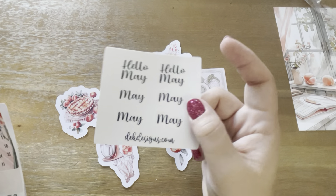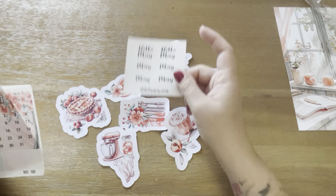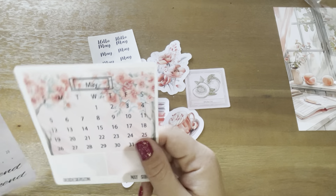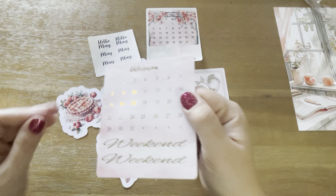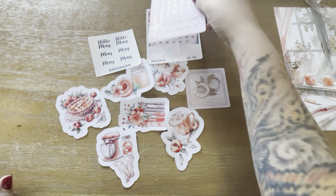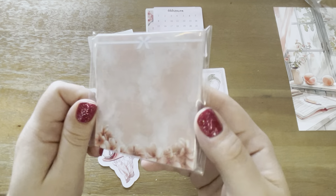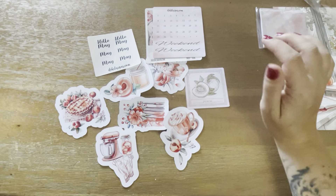And then we get our Hello May and May script. This is a calendar — I always like to put this in the beginning of my daily pages in my Hobonichi, just for aesthetic reasons. And these are little stars, and then you've got date numbers. And then we've got sticky notes. Always love the sticky notes. I keep a stash of them at work because we always need them.